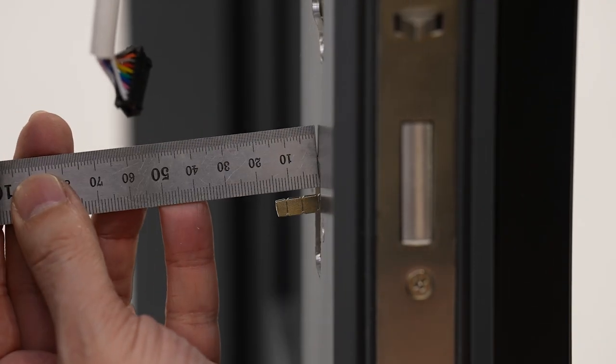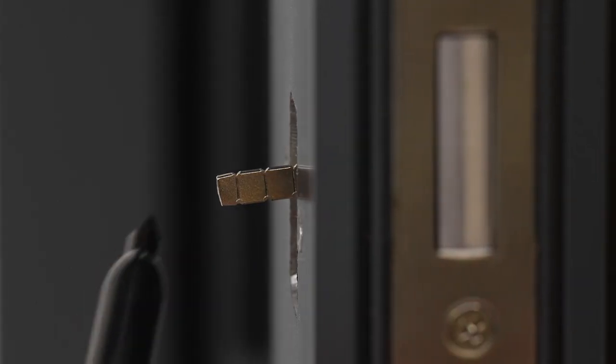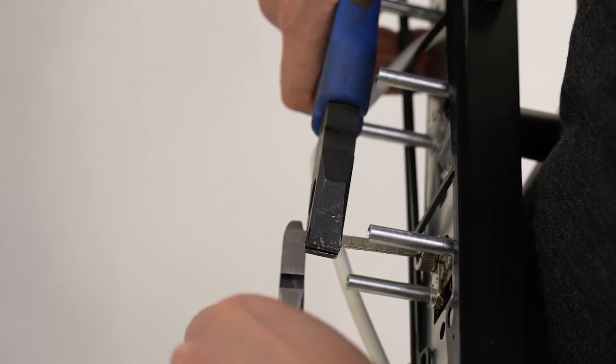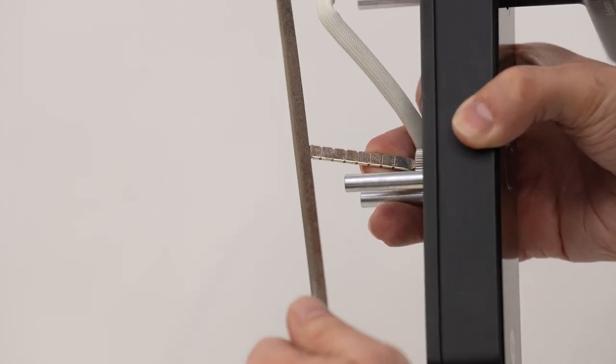Mark 13mm proud of the internal side of the door on the tail bar. Trim the tail bar on this mark, and make sure there are no rough edges.